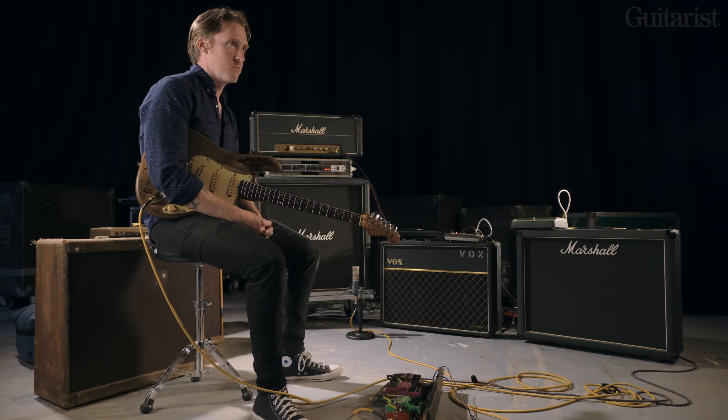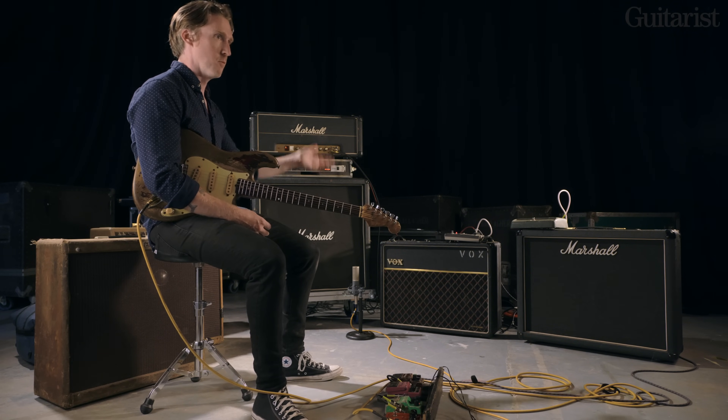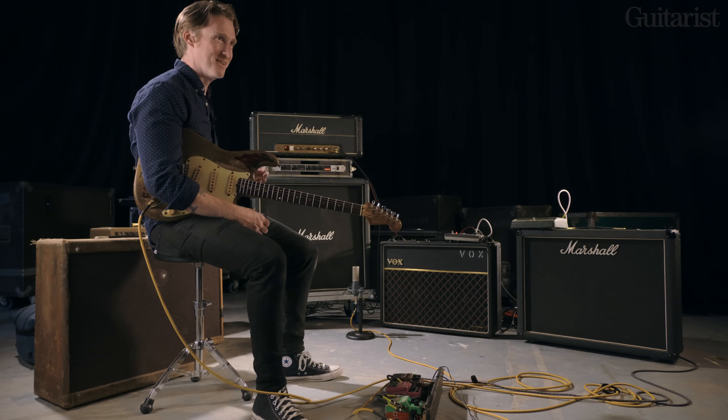Around 1973 he added the Fender Twin — he definitely said in quotes I've seen that the Vox was his favourite amp. I think what happened is he started out with it, and in his last rig he brought it back in. So it was always there in the back of his mind, even when he was cheating on it with Fenders.